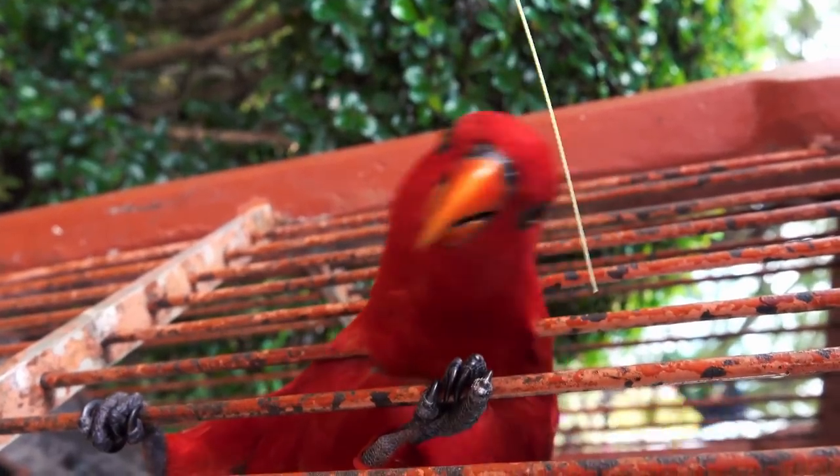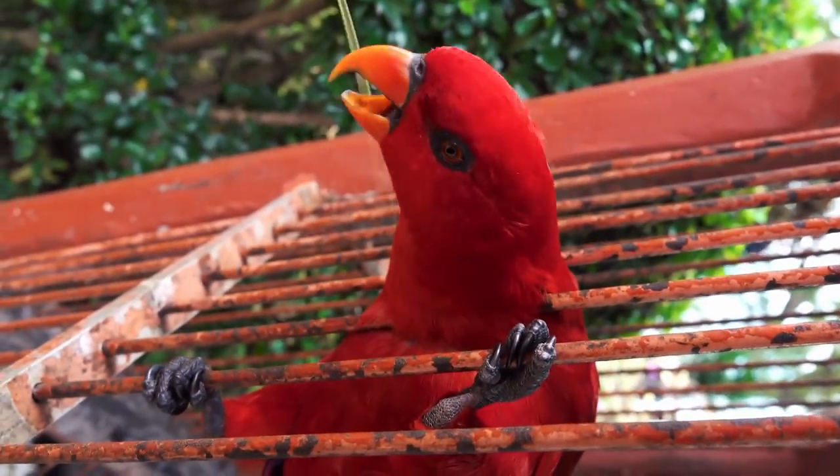If you do get your bird tested for everything, you could probably release your bird from quarantine a bit earlier. But if you feel more comfortable, just go ahead and stick to those 30 days.